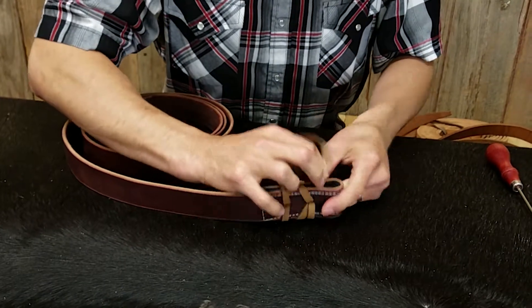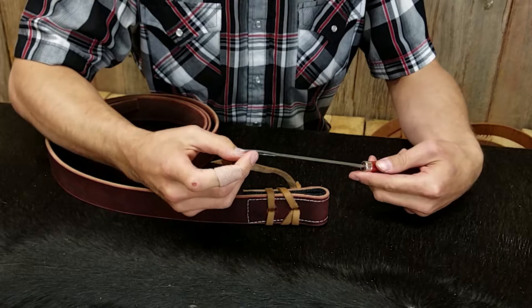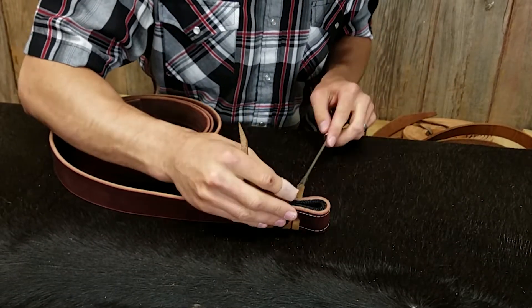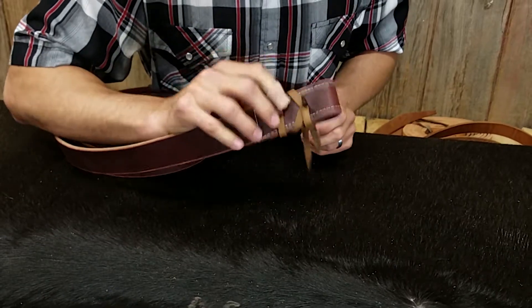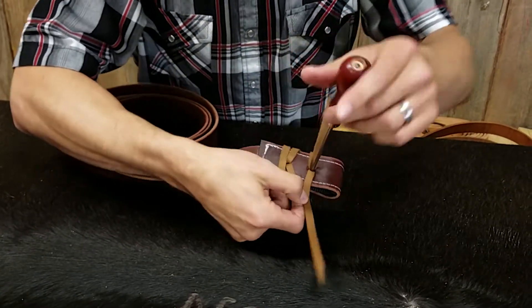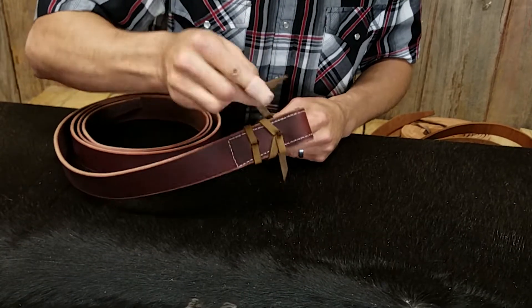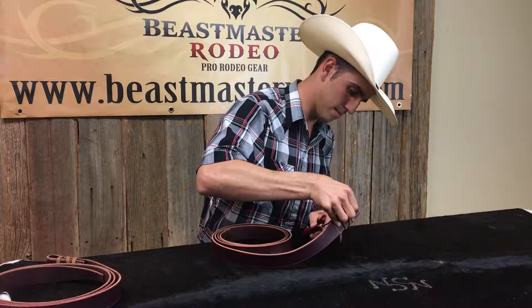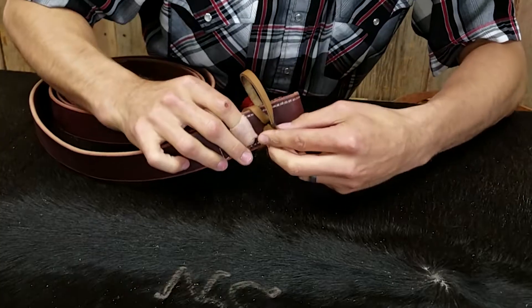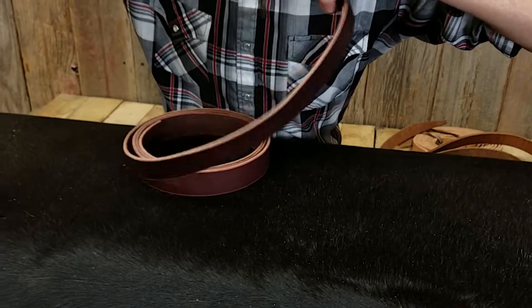Now if you do have this tool here, it's called an awl and it's got a little groove in here so you can stick the lace through. You want to stick the awl through the middle there in the back, then give it a good little pull.